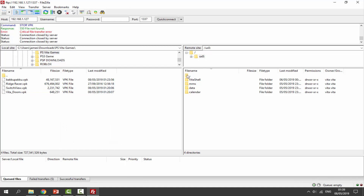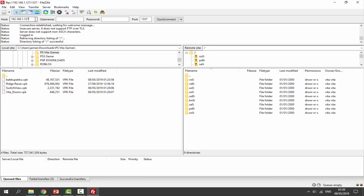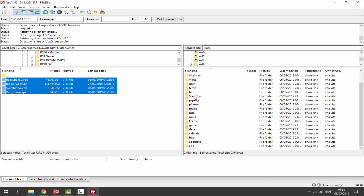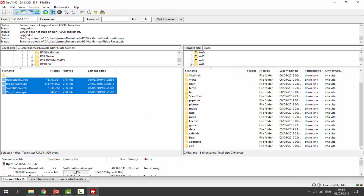Open up FileZilla and connect to your PSTV. Put the host in the host field and the port in the port field, then click Quick Connect. Click OK and it will connect. Once connected successfully, go into the ux0 folder, then select all your VPK files and drag and drop them in. You can watch the progress at the bottom — USB connection is probably faster than FTP but we'll wait.